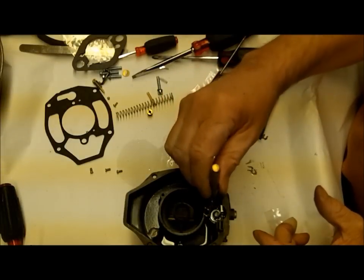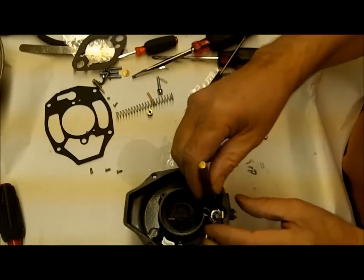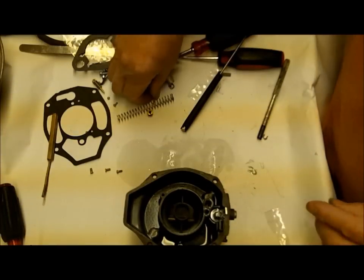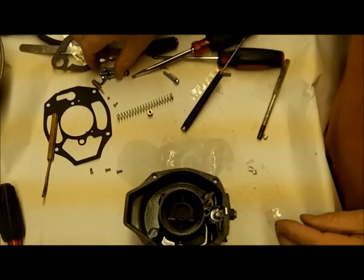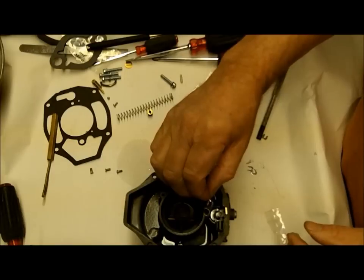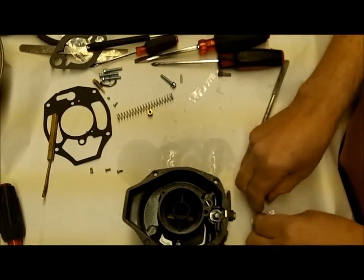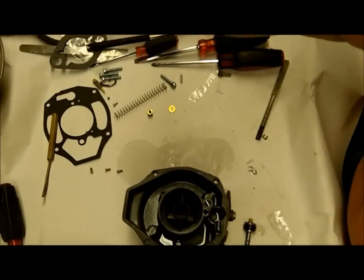If for some reason it's not sealing and you've got fluid coming out, use your brass drift punch - be sure to use brass - and tap it a few times with the hammer lightly, then test it again. Don't hit it too hard or you're going to get that check ball stuck in there and you'll never get it out. We'll go ahead and stick our spring and tee in here. The tee I generally just tap down in there and it stays - the top's going to hold it in there.